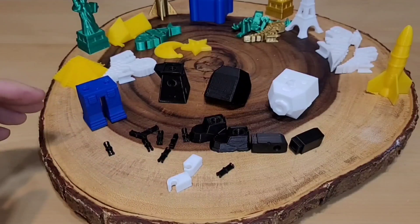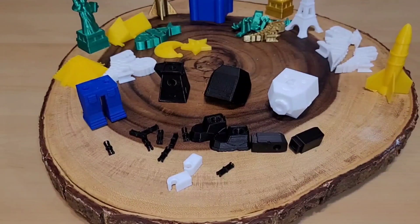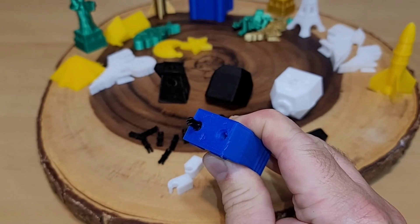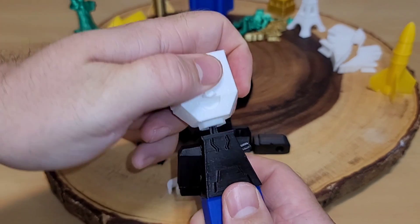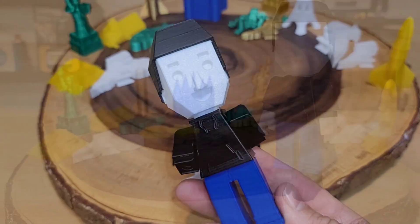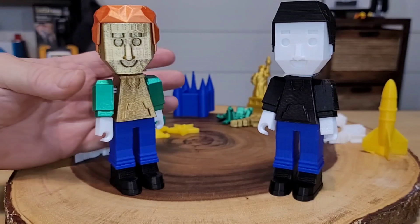There's something even cooler — in the app you can design and print your very own custom person. You choose pants, a shirt, hair, a head, shoes, and arms. It comes with connector pieces; you push them in until you hear a snap on both sides, then continue building — pop on the arms, put the head on. We also printed Elvis hair and snapped that in place. My son even built one — the possibilities are endless.